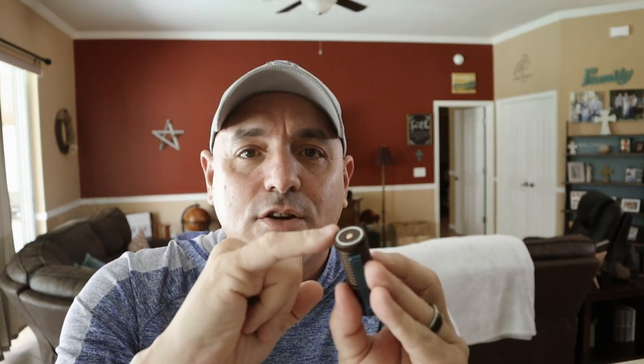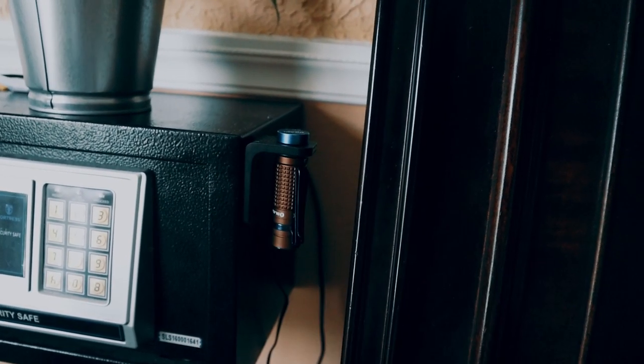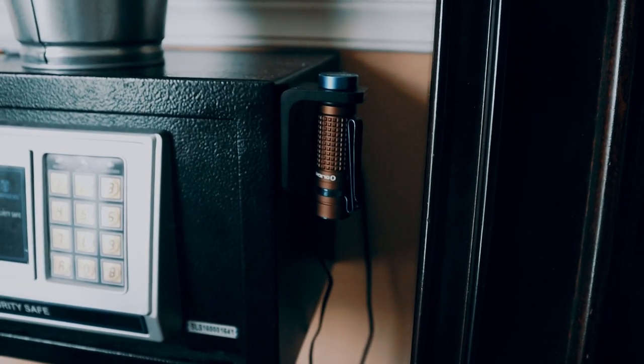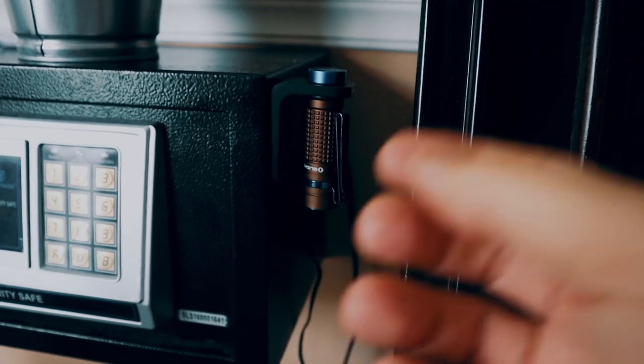Now the great part about this and all the other new Olight products coming out is the power indicator. Being that this is small, it does have the magnetic charger. You can use the locking dock station like I showed you in my last video. I have it conveniently placed next to my bed on my gun safe, so at night I can always have it charged up. If the electric goes out and I need it, I can just pop it out and I'm good to go. I'm going to show you the power indicator — you can see the green indicator.